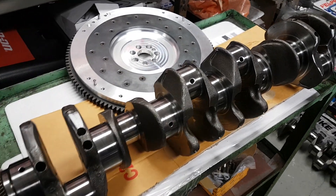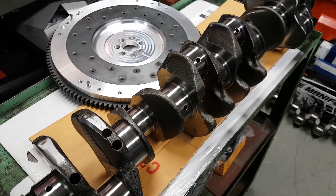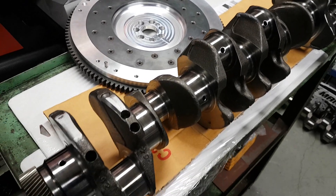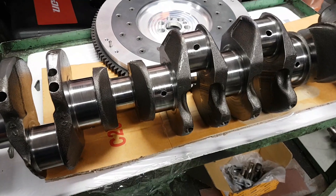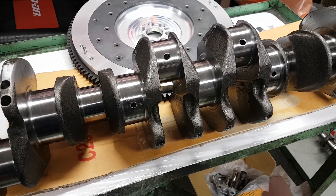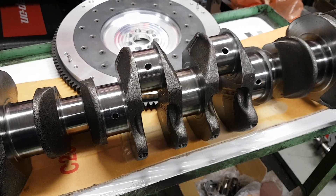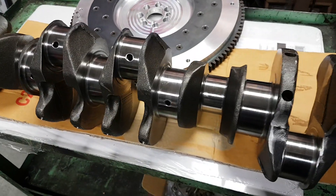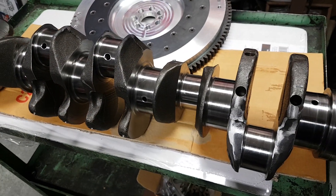We're finishing up prepping a TD-42 crankshaft ready for assembly. The crank is chemically cleaned, gets a visual inspection for any damage, and then we'll crack test it.